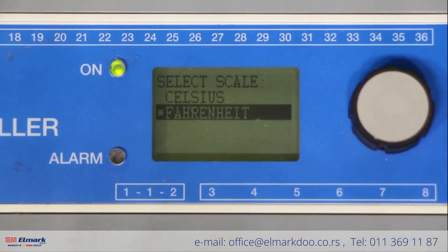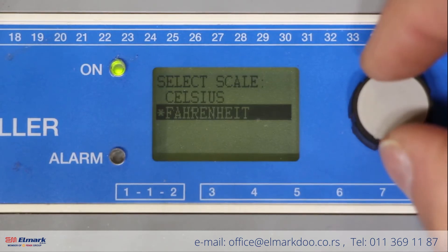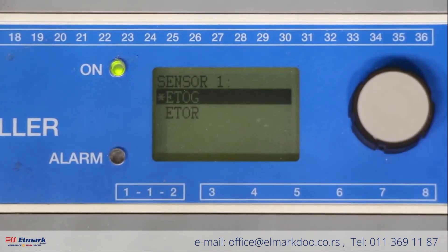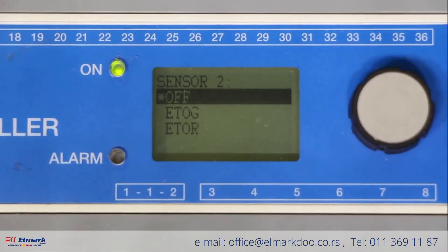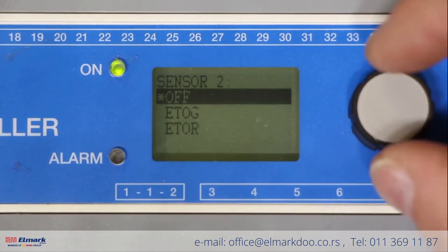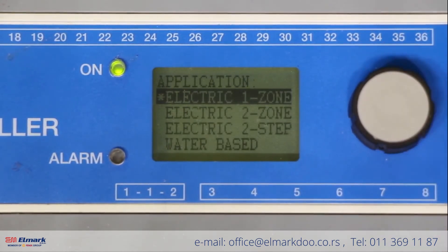From this menu it will now ask us to select a scale. For this installation I'm going to select Fahrenheit. Next it will ask you for sensor one. Since we're on a single zone system we only have one in-ground sensor — we want to select ETOG. There is no second sensor for a single zone system, so select off for sensor two. There is no outdoor sensor, so for that selection select off. Finally, for application, we are programming this box as an electric one zone radiant system — select electric one zone.